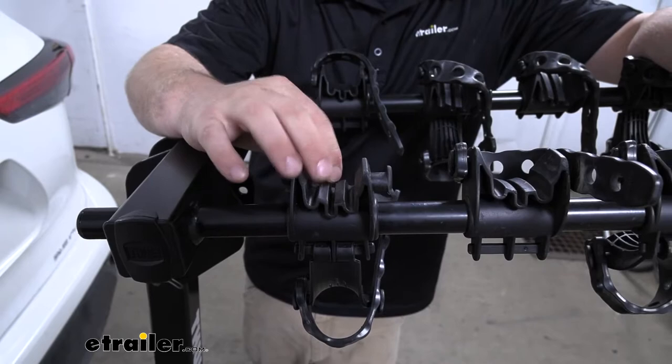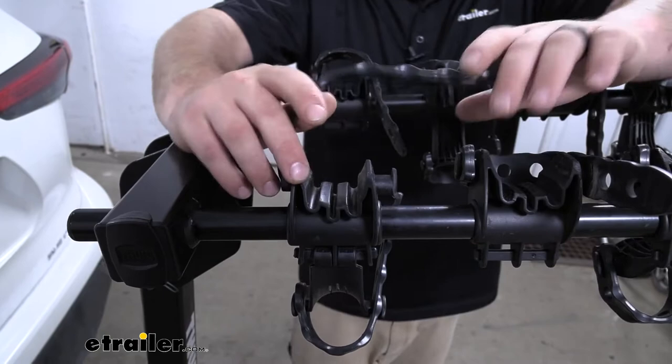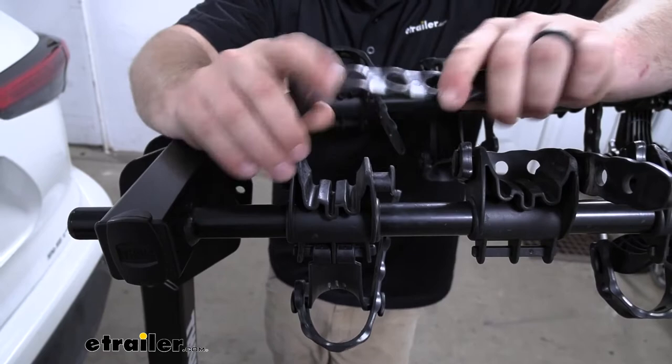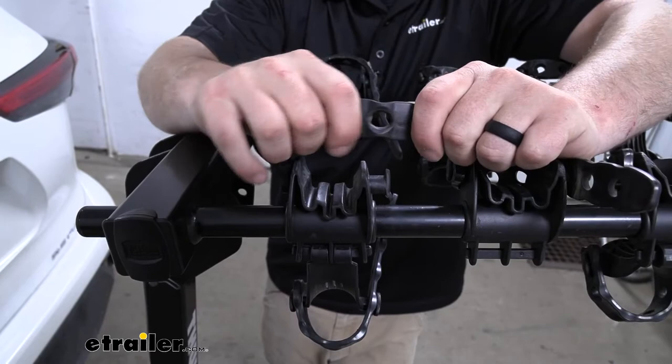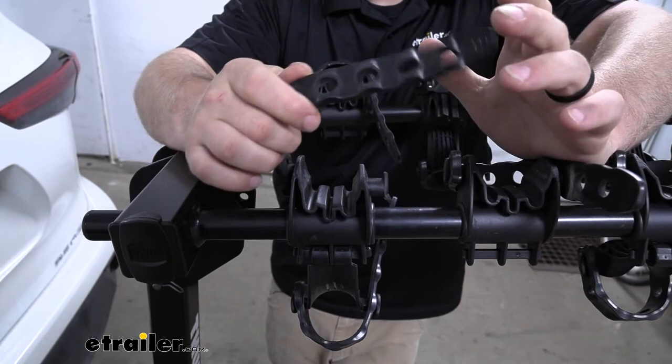One of the things that really does separate this rack from some of the other ones of similar design is the straps. Really heavy duty, really thick and tough — I can see these lasting a long time. I don't really see them wearing out or the holes getting too large to keep a hold of the tab. So that's definitely a benefit and something you shouldn't need to worry about for years to come.